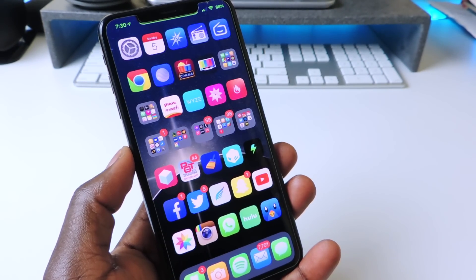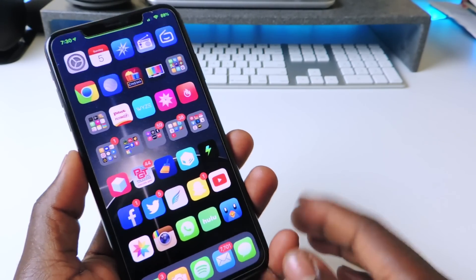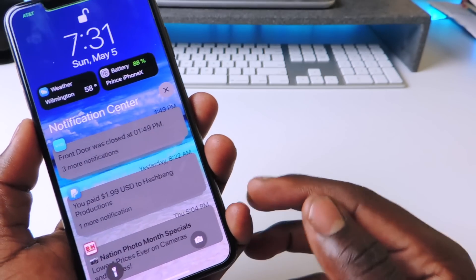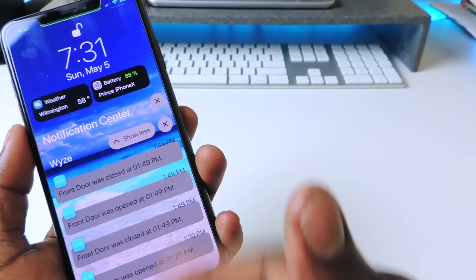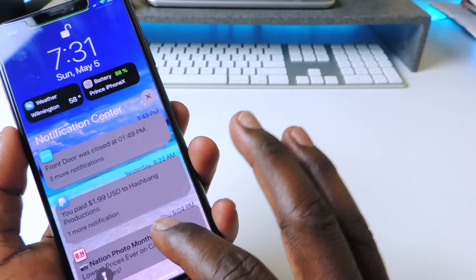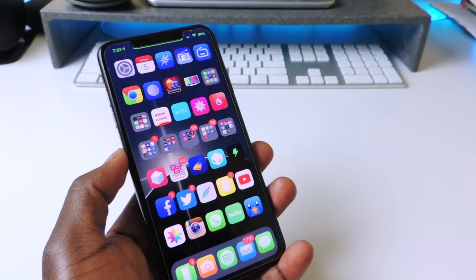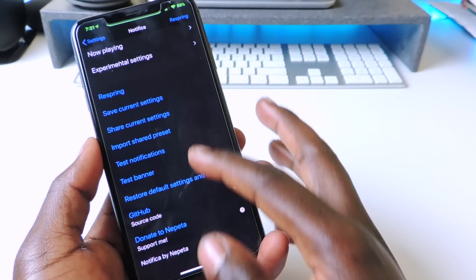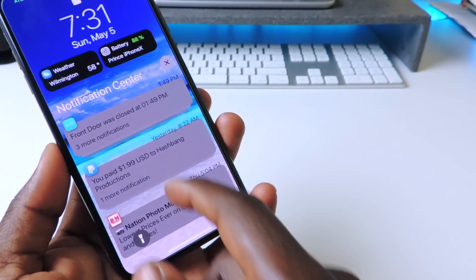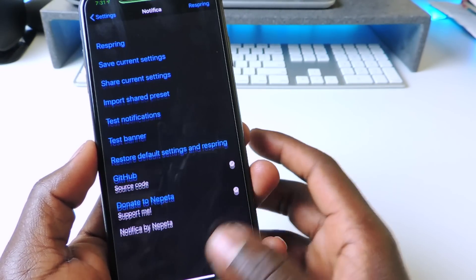The next one is called Notifica. Notifica is a really cool notification tweak — you basically organize your whole notification center, lock screen, and all that. You can see everything is organized neatly. If you tap on a notification group you can see it's for my home sensors, all organized. If you want a neat lock screen or notification center, definitely try Notifica. There's a lot you can do with it in settings.